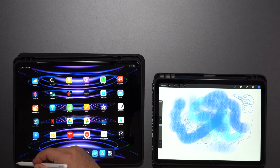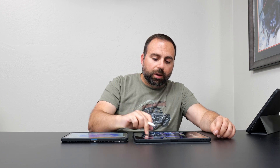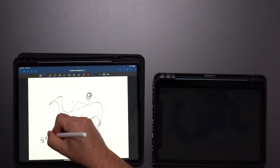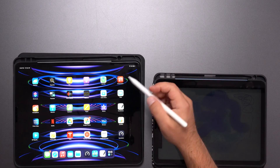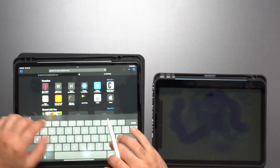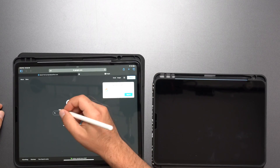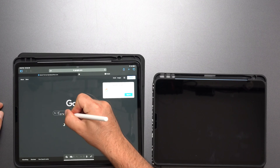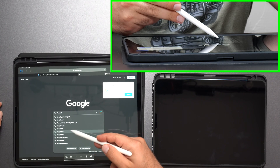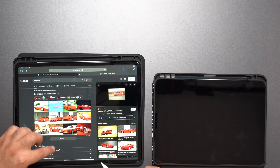Another cool thing about the pencil: if you swipe from the corner it'll take a screenshot of whatever you're looking at. On the Air you can also draw things, write notes — sensitivity works there too. On the Pro, if you go to a website like Google you can write with the pencil and search, and when you hover over results they actually get highlighted and selected. Pretty cool feature.